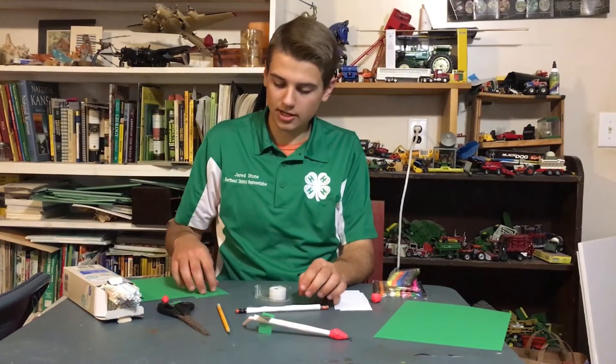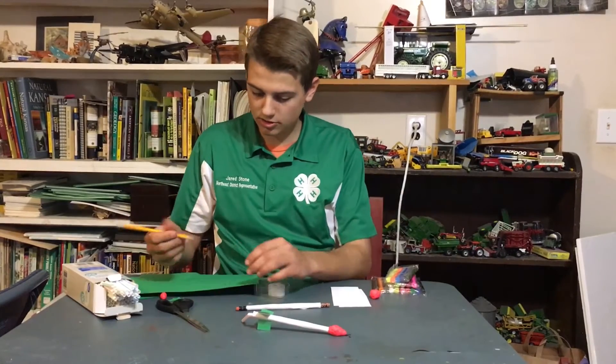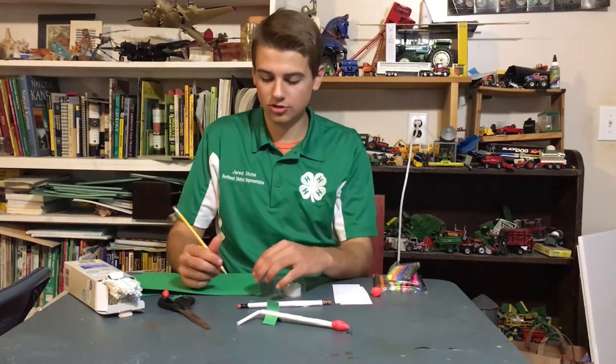Once you have that done you can go ahead and make your design of your fins on the construction paper. Any design works, and you can have any number of fins. I like to use three fins like this rocket, or four works just fine as well.